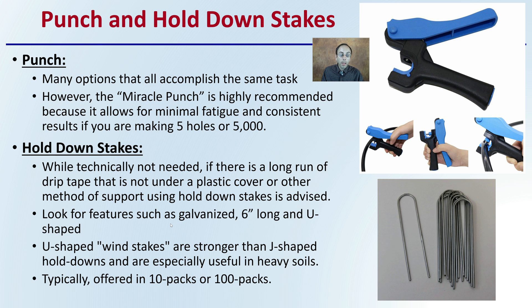There are also hold-down stakes. While technically they may not be needed, if there's a long run of drip tape not under a plastic cover or other support, using hold-down stakes is advised. In high wind — especially early in the season — all your drip tapes that were nicely spaced out can start to overlap and intermix with one another, causing a whole mess. Look for features such as galvanized, 6-inch, U-shaped stakes. The U-shaped are wind stakes and are stronger than a traditional J-hook, holding down especially well in heavier soils. They're typically offered in packs of 10 or 100, and you can string a couple together on a line to make them easier to recover at the end of the season.